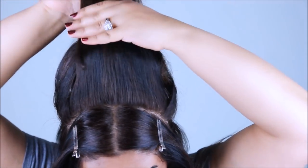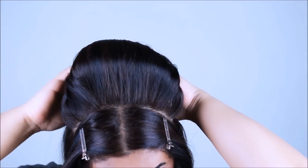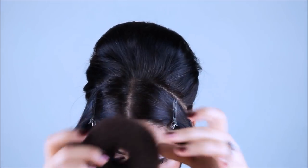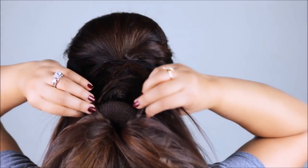I'll continue to pack the poof and pin everything in the back — it might look a little messy, but that's okay because we'll be covering everything up with flowers. Next, I'm going to insert the donut into my ponytail, wrap the hair around the donut, and make a bun.